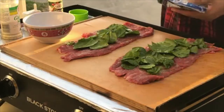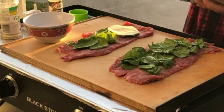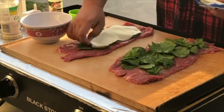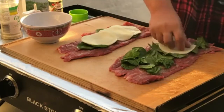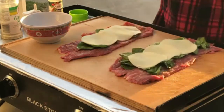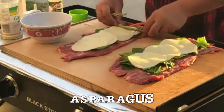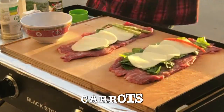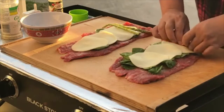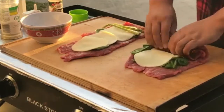Then we've got poblon cheese. Like making a sandwich or something. We're just gonna roll it like a sushi. You want to make sure you're tucking it in too.